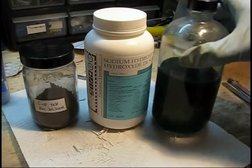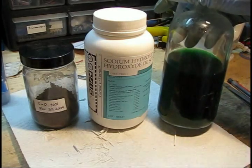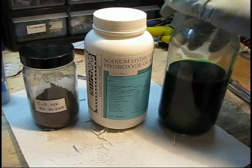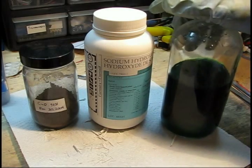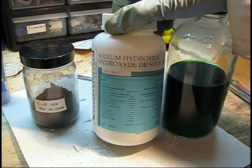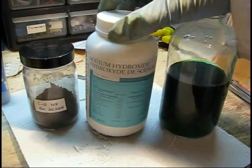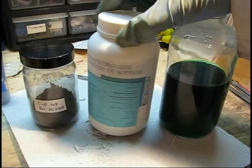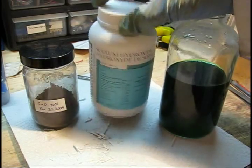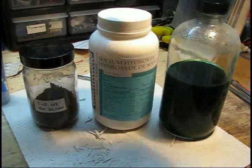With cupric chloride etchant, it's actually fairly simple. What you have in your bottle is essentially copper chloride and hydrochloric acid. Copper chloride, when the pH rises, will turn into copper oxide. So you can use sodium hydroxide pellets — about 500 grams, roughly $10 to $15 Canadian — which you can find at some science or chemistry stores, or some biology and microbiology labs. You can carefully and slowly mix it in.